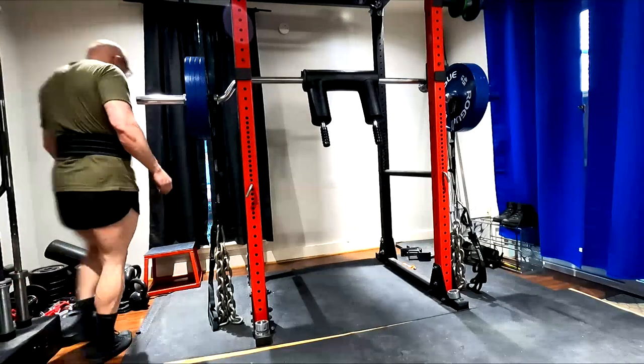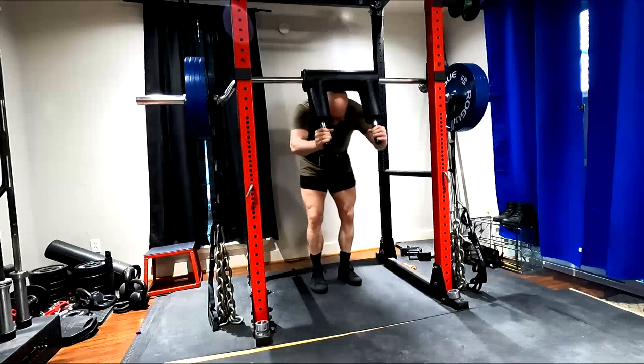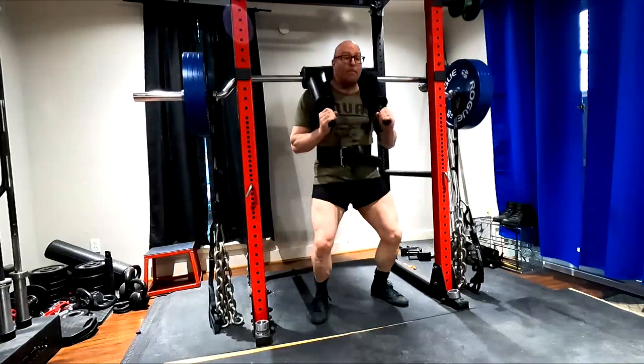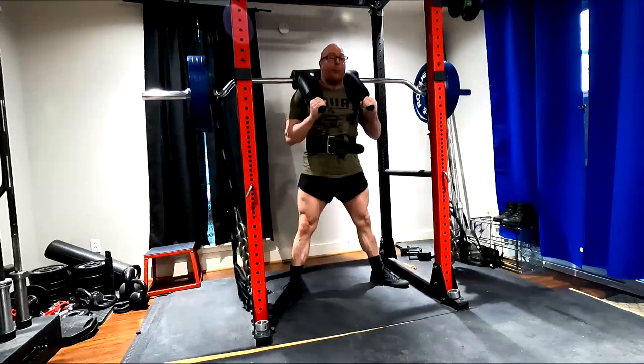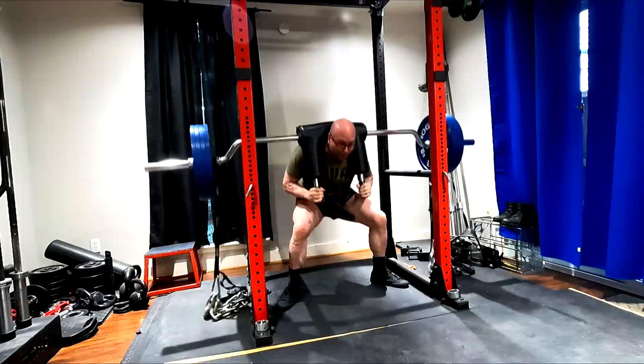Hey everybody, it's Jason Blaha here and today I'm going to answer a question I got in the comments when someone asked, why lift with chains? He was actually asking during one of my deadlift max effort sessions, saying why not just add more weight to the bar? What's the point of chains?